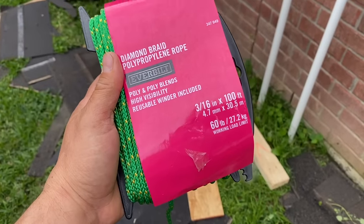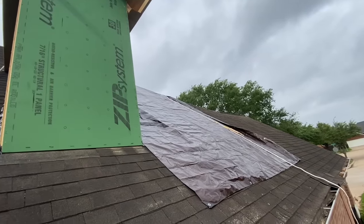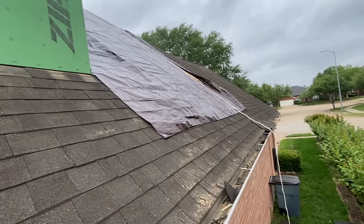We're using Diamond Braid Poly Rope. Roof work is going on, but rain is also coming. So there's another big hole underneath this tarp. Now we've got to find a system to tighten and anchor the tarp.